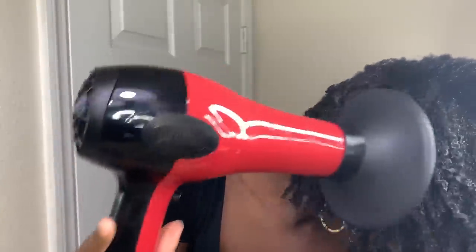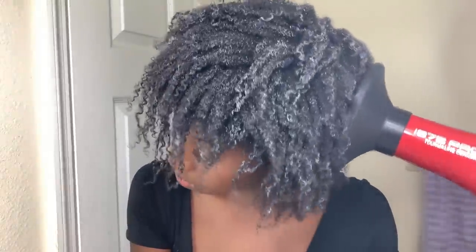Now I'm going in with this diffuser to try and dry my roots and get rid of that white stuff. I'm starting to pick it out now too because it's going to help give me volume in my puff.